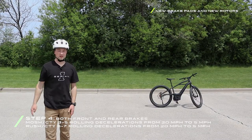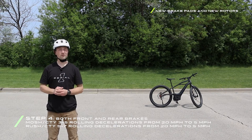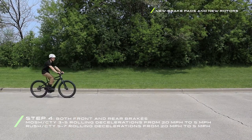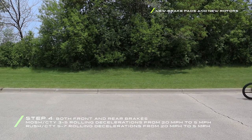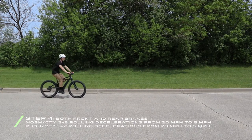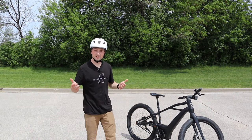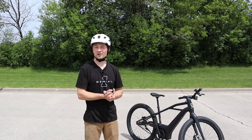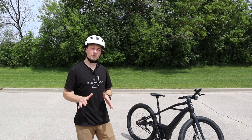Step four: three to five rolling decelerations from 20 miles per hour down to five miles per hour using both brake levers at the same time. That concludes the bedding in process for new pads and new rotors. Just make sure you take a nice long ride after you finish the bedding in process to really ensure you have that maximum braking power.